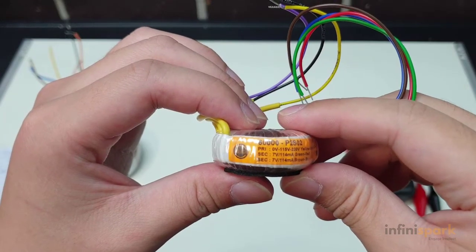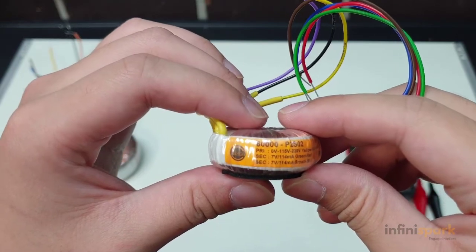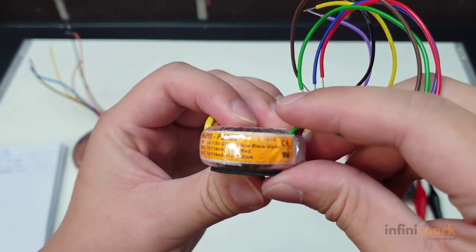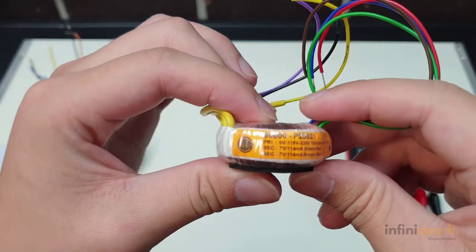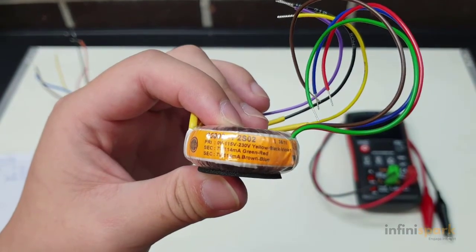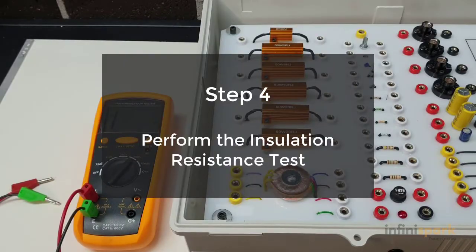You can verify this by looking at the transformer itself. As you can see, the primary winding consists of the yellow, black, and purple or violet. Our two secondary windings consist of the green and the red, and the brown and the blue.